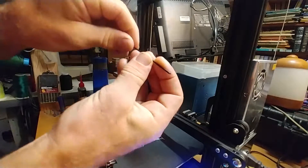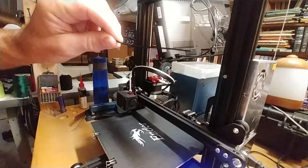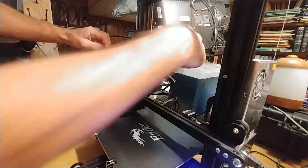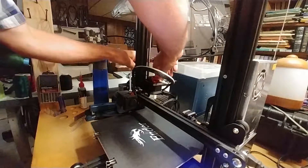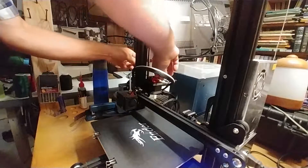You need to just straighten this out — you can bend it until it's straighter. Then when you put it in the extruder, you're going to have to hold the release button here, and you just push it in. There you go, it went straight through. Sometimes it's a bit harder.